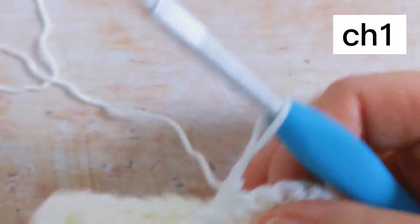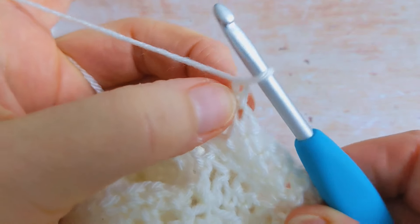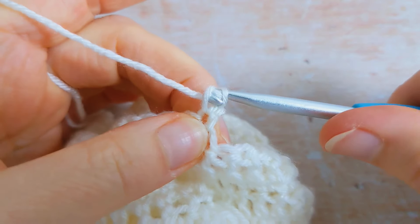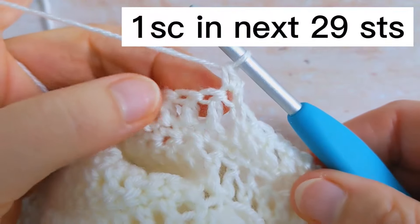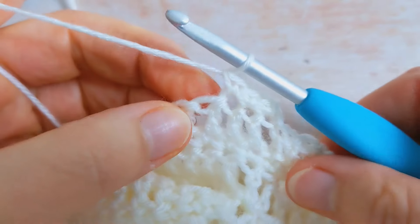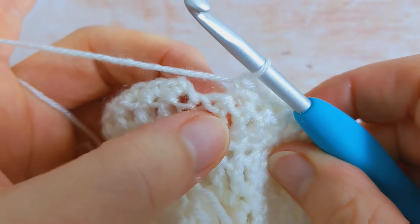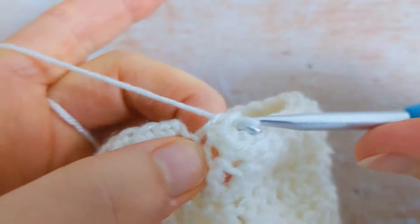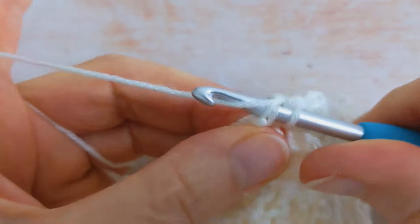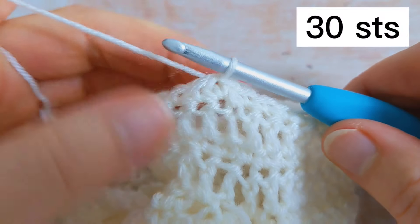For round number four, begin by chaining one, turn your work, then work one single crochet into the same stitch — so into this stitch here. Then work one single crochet into the next 29 stitches. I've been working my single crochet all the way around and I'll work my last single crochet into this stitch, then slip stitch to the first single crochet to join. At the end of round number four you should have 30 stitches in total.